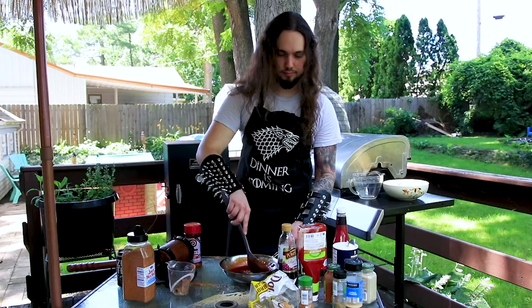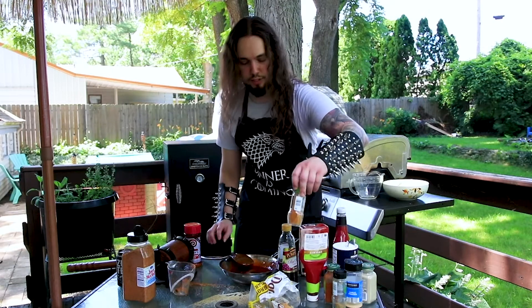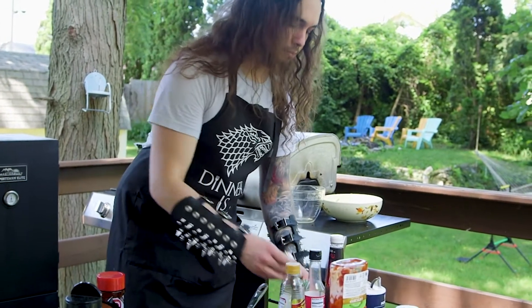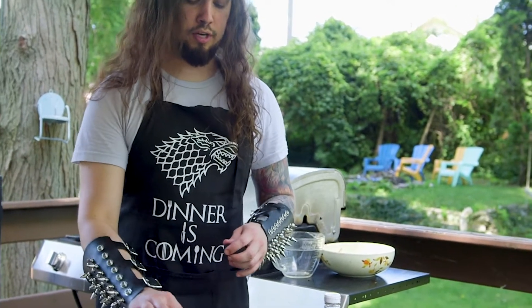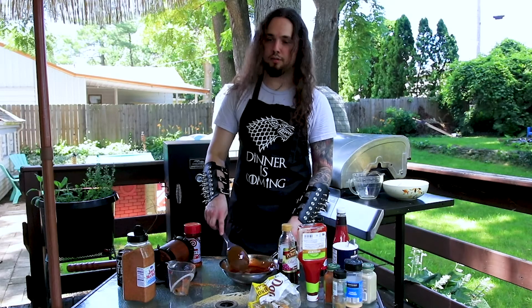Mix that in there. Some other things you can do — I like to add a little bit of spice, some cayenne pepper, as well as a little bit of balsamic vinegar. In general, you can put whatever you want into your barbecue sauce — because it's your barbecue sauce.